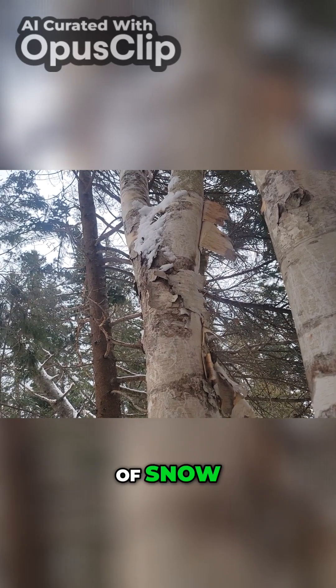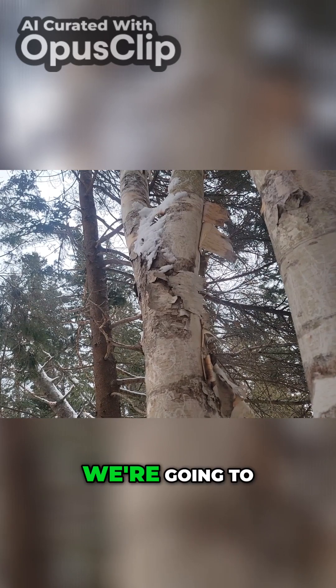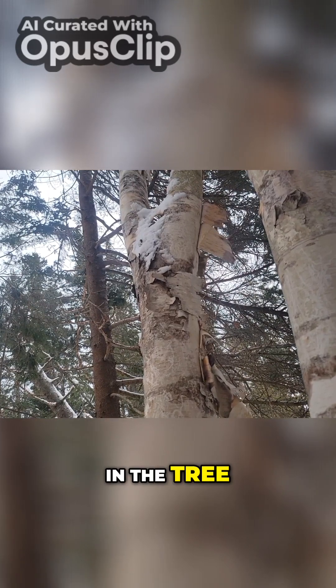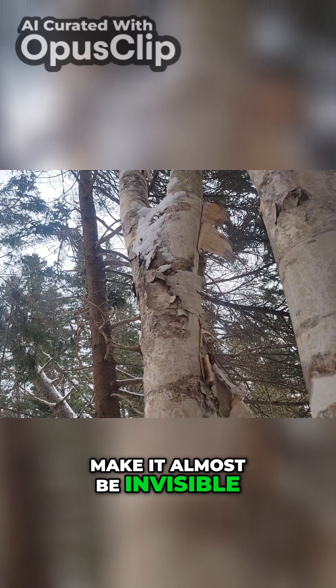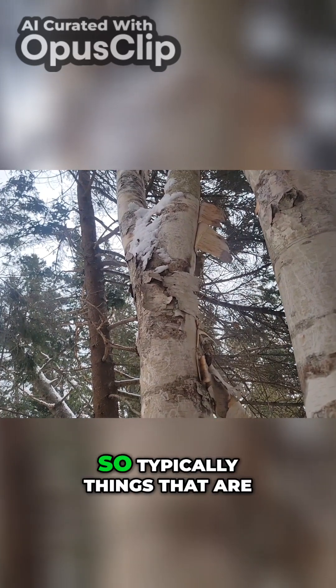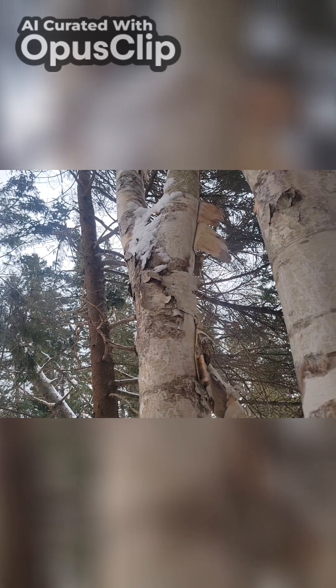A better option for my area — because we do get up to about three feet of snow — would be to put it higher up in a tree. If we look right up here, we're going to have that V-notch in the tree, and that would be a really good spot to put that cache to make it almost invisible. It's going to be above your sight line, so typically things that are above your sight line you're not going to look at or notice.